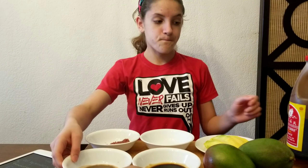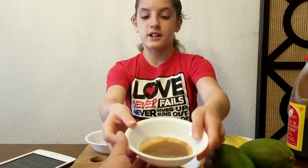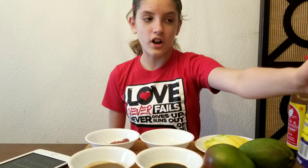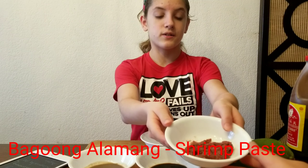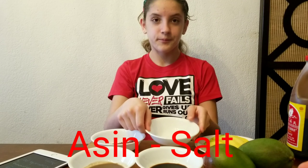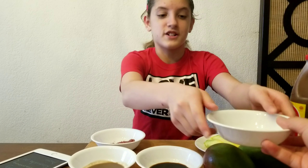This one is bagaong. It's just fish extracts, water, and sea salt — so in other words, it's like a fish sauce. This one is bagaong alamang, which for English viewers is shrimp paste. And then the last one didn't come from a bottle. This one is salt — as my mom is showing you, there is salt in that bowl.